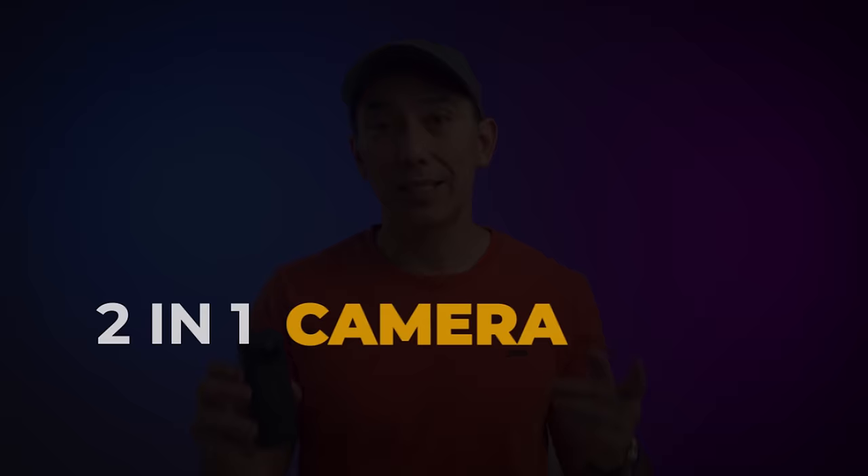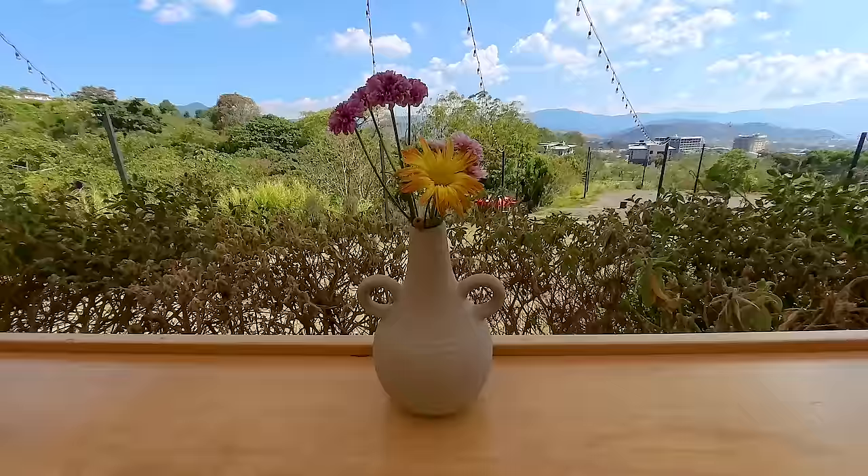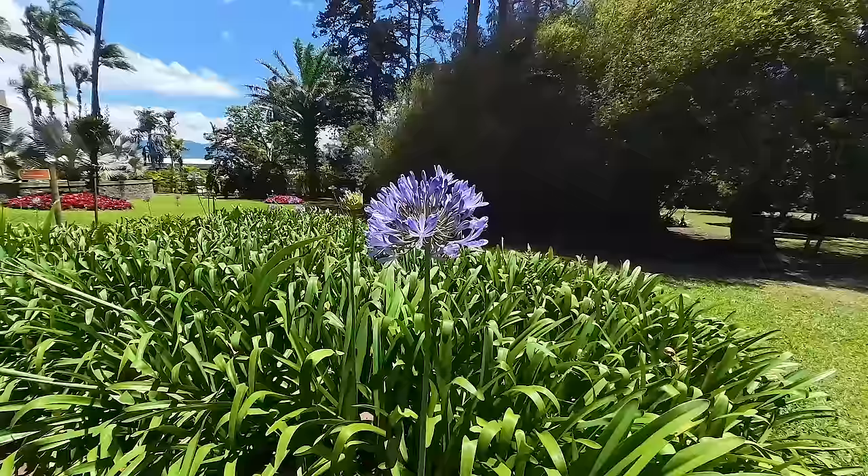Another big improvement on the X4 is that you can use it as a regular action camera. With the X4 you can use just one of the lenses instead of both, which turns it into a regular point-and-shoot camera. This mode now lets you shoot in 4K up to 60 fps, the video quality is great, FlowState stabilization is applied directly to the videos, and you get a simple MP4 file that you won't have to edit and reframe — saving you lots of time.